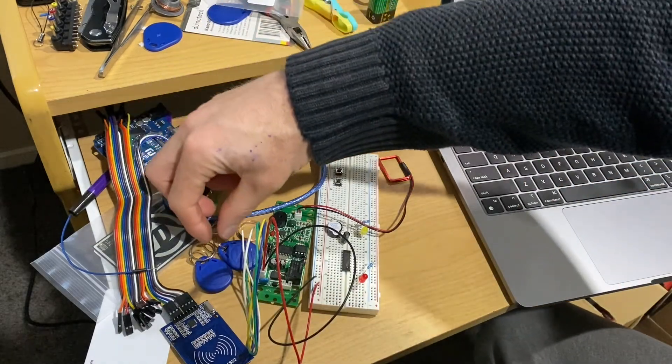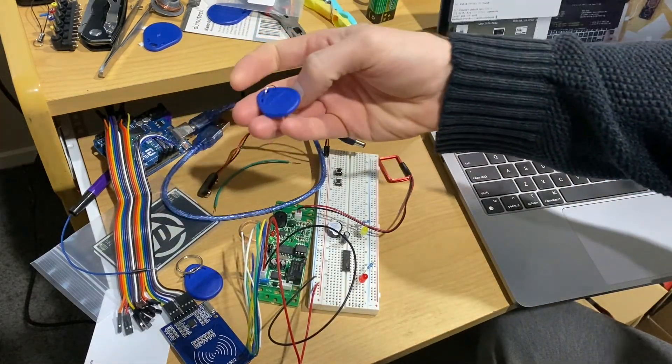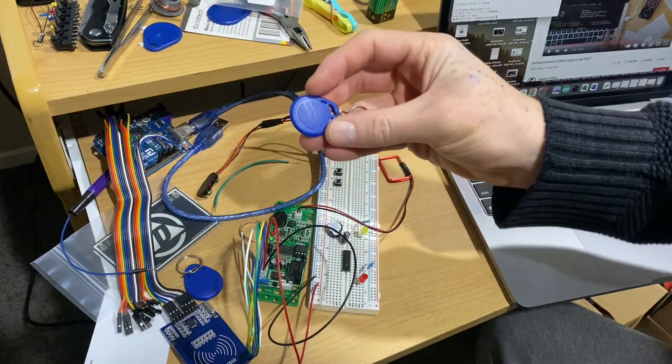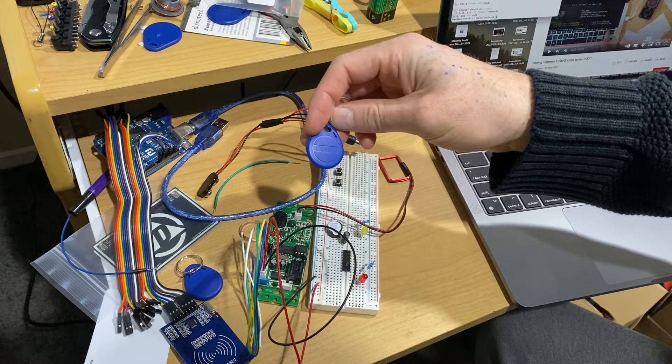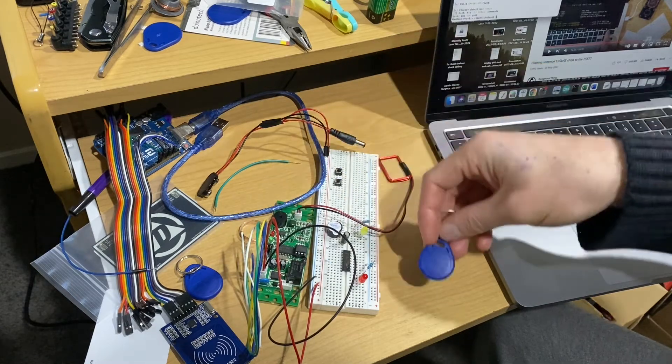This project is based on the XCM Access Controller version 2 from DangerousThings.com, which is more or less plug and play and can control virtually any switched device through a relay on the PCB.